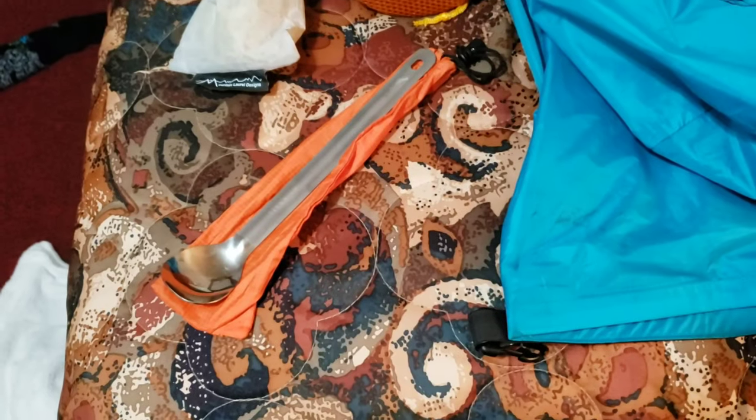Before I pack it all away, I'm going to do a quick run-through on all the gear I started with. I haven't sent anything home yet, but I will in the next week or two. I've added a couple of things since I've been out here, and mostly they're health-related, so I'll add those at the end of the video.